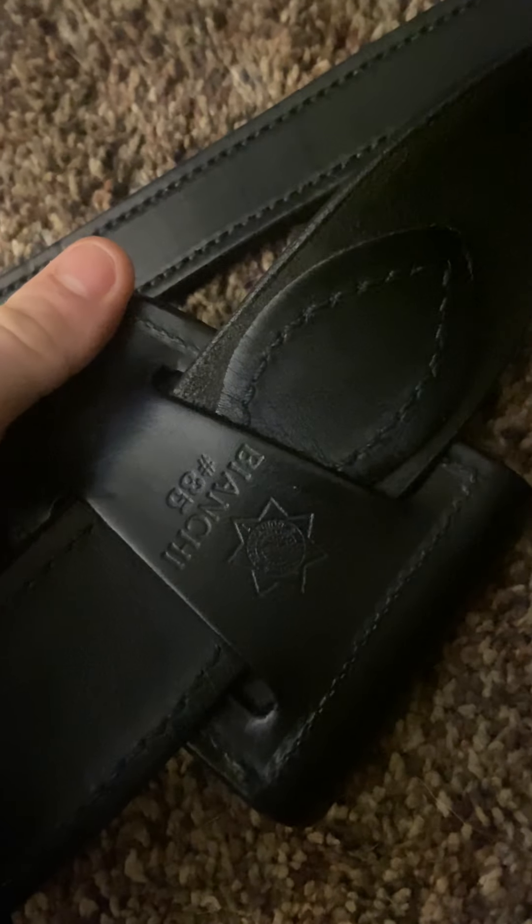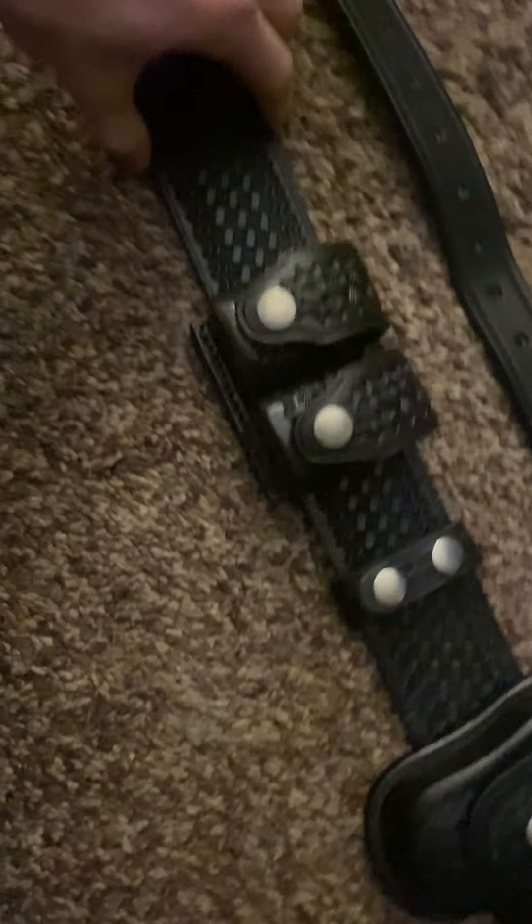Handcuff case right there — Banshee 35. Safety speed loaders, 100% accurate. I think I've got something on the bottom of them — oh, just old tape from where it was packaged through the mail.